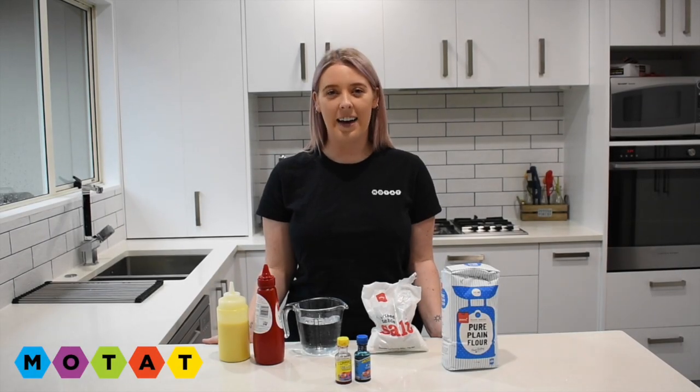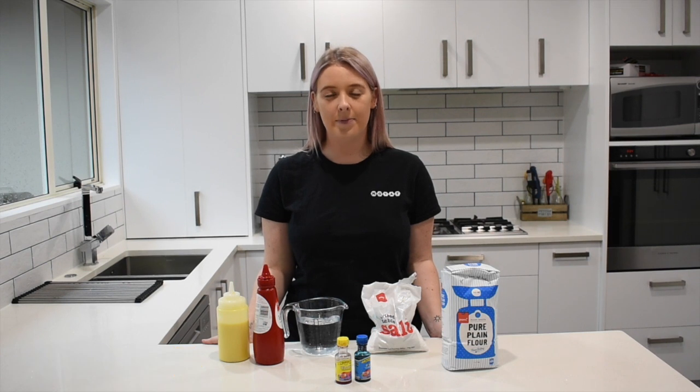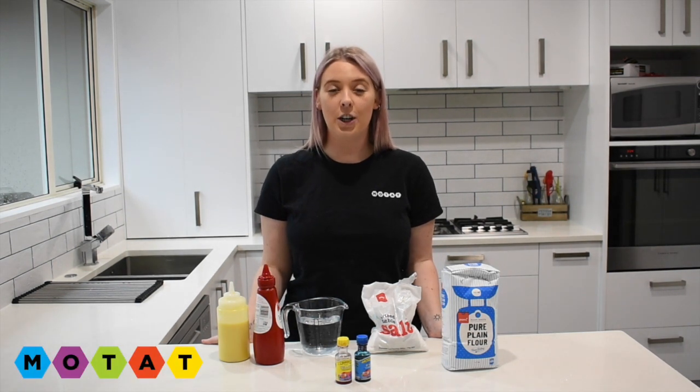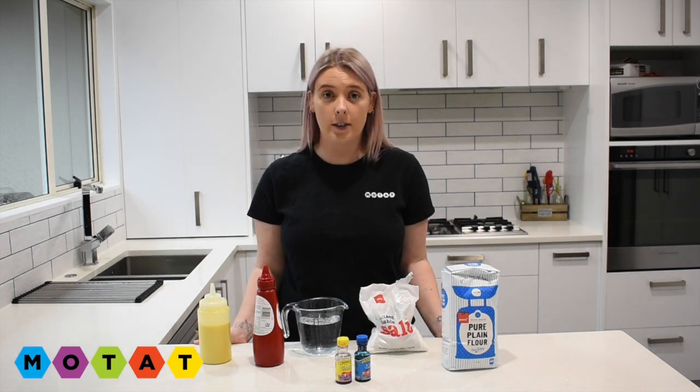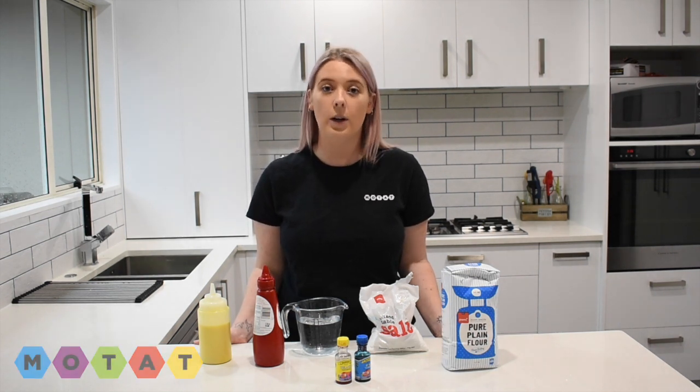Hello and welcome to MoTat Fun. My name is Brian. Today I'm going to be showing you how to make a quick and easy flour and salt paint recipe. The great thing about this recipe is that it's non-toxic and uses everyday household items.